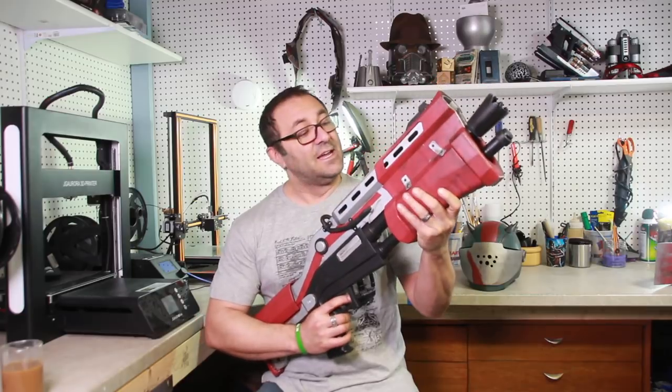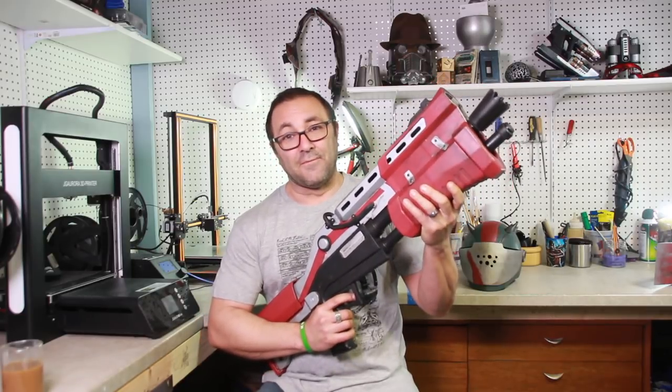Hey everybody, this is Kevin from 3D Printed Props again. This video we're going to be looking at another build in our Rustlord cosplay. This one we're going to be building the tactical shotgun from Fortnite.